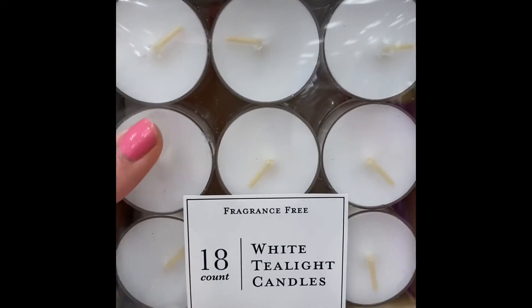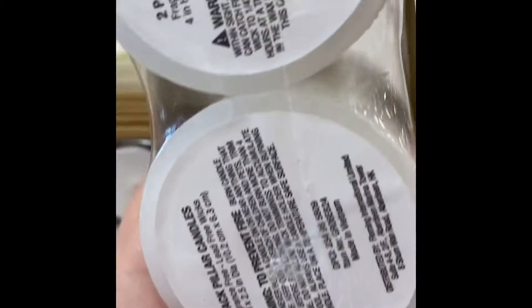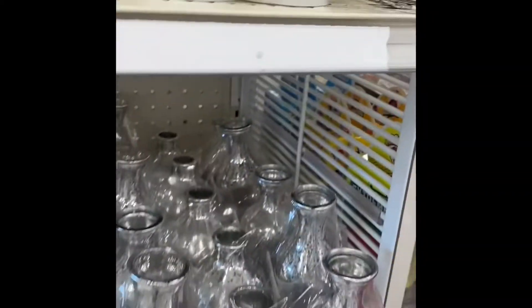And then they've got some candles — tea light candles. Looks like you get 18 for $5. And then white candles right here for $5, you get two of them.